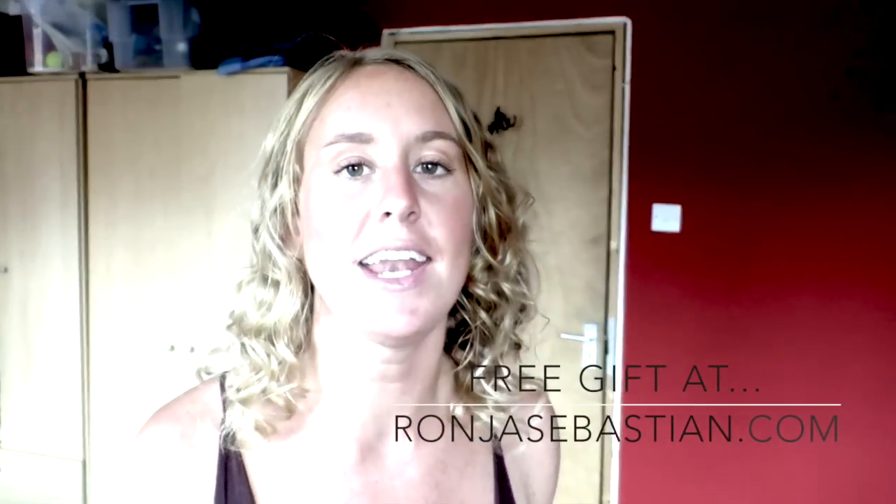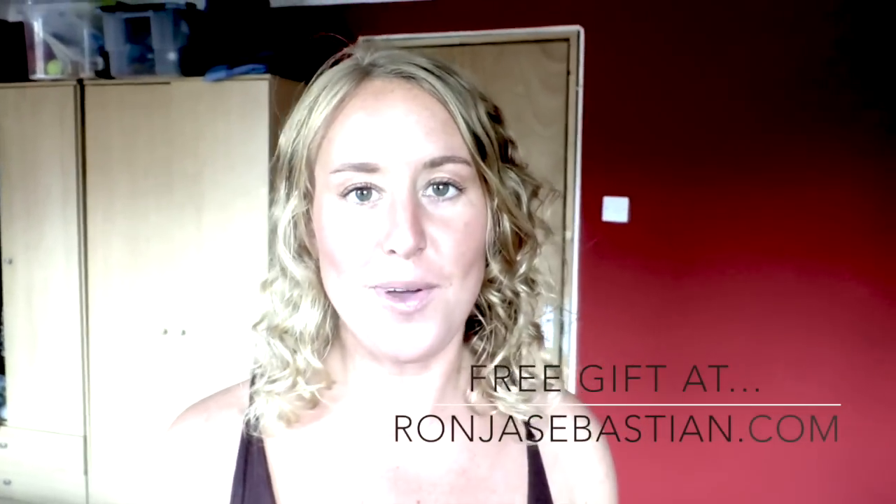Thank you for watching. Thanks for tuning in. If you want to get more great videos about sensuality, sensual awakening, productivity, living your dream, traveling the world — everything that I'm passionate about — then come over to roniasbastian.com and sign up with your name and email address. You'll also get a free guide for female entrepreneurs about how to align your passion and productivity with your moon cycle: how to maximize your genius and end emotional struggle. A must, must, must read. See you there and have a beautiful day. Ciao!